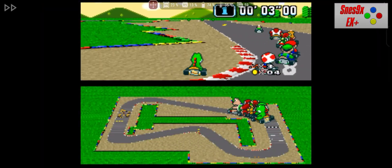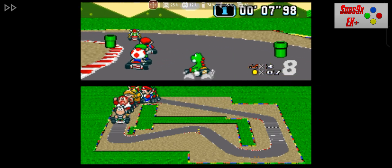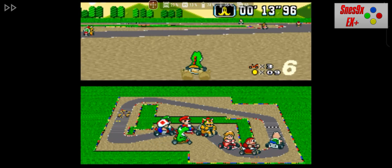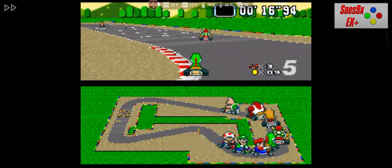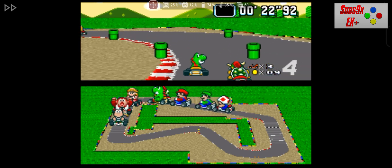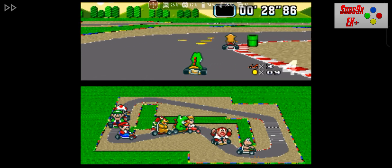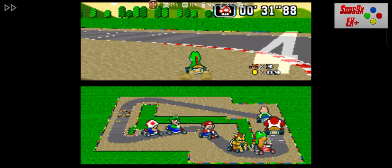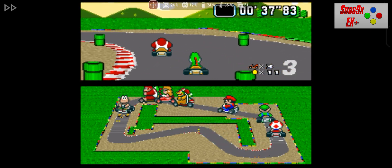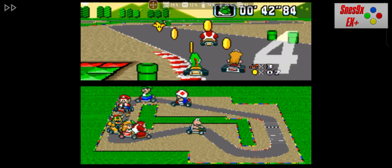Let's start with the oldest console on our list, the Super Nintendo, which has aged very well. Its games are still highly playable and don't feel outdated for most people. For this, we have SNES9XCX Plus, a Super Nintendo emulator for Android that stands out for its ease of use. You don't need additional files like BIOS to start playing, which makes things a lot easier. It allows you to customize controls according to your preferences, whether using a physical controller or on-screen controls, making the experience comfortable even on simpler phones. SNES9XCX Plus works flawlessly, making it an excellent option to relive the Super Nintendo classics — an easy and effective choice, even on older Android devices.